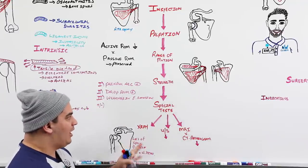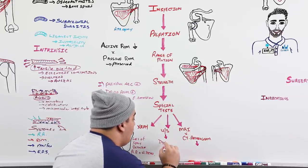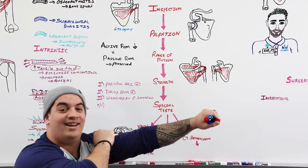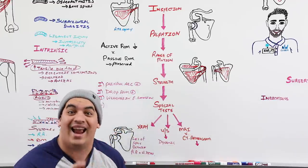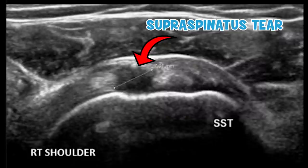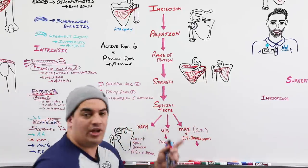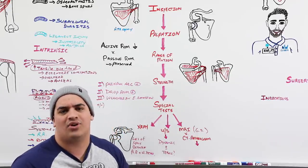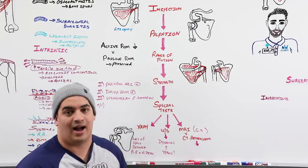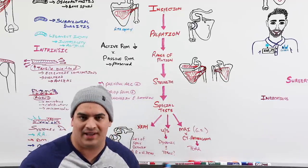Ultrasound is a dynamic test — you can watch the tendon move as the patient abducts, and it's good at picking up tears. The gold standard, however, is MRI, which can detect everything from minor partial tears to full-thickness tears with the best sensitivity. If the patient has a contraindication to MRI, a CT arthrogram — where dye is injected into the joint followed by a CT scan — is an alternative.